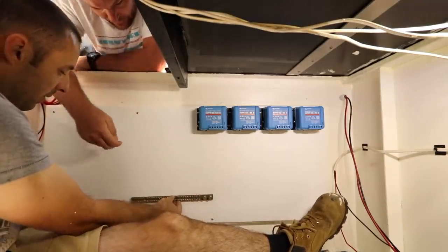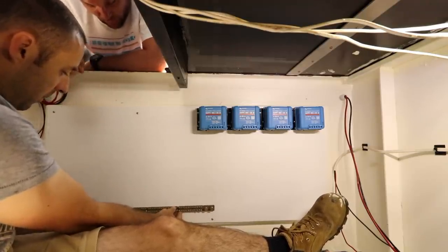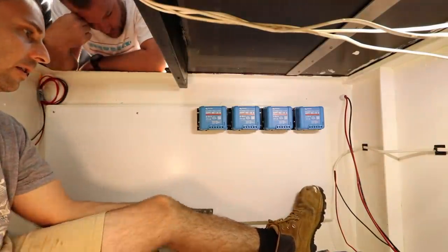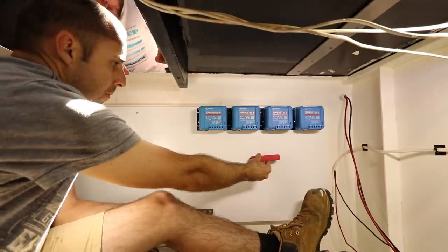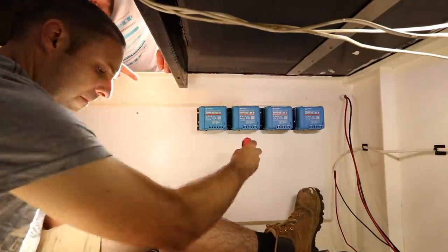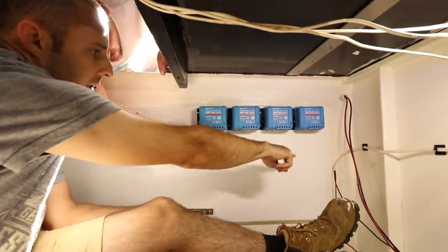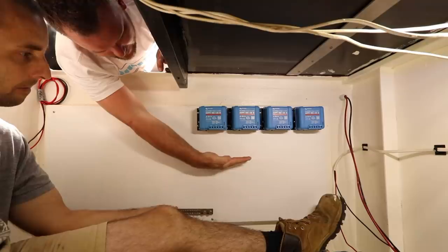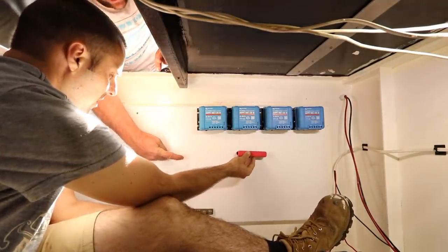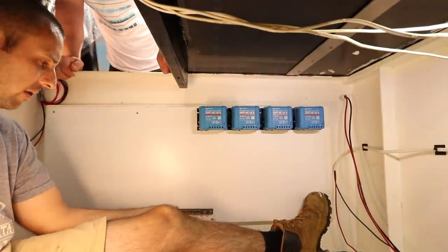We need to have it accessible on both sides so we can run all the negative cables. We've got to put a box in for the wind turbine as well — put that down the end maybe, so there's a nice positive here which makes it easy to run a bit of cable with all our power to our master battery switch and then into the batteries. All right, that's pretty easy then.